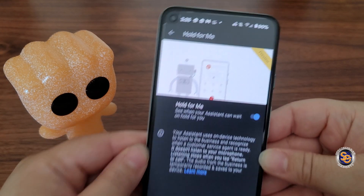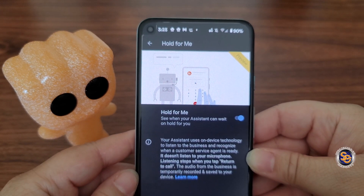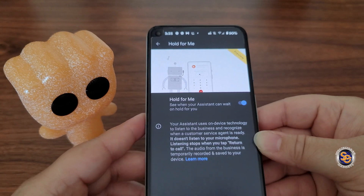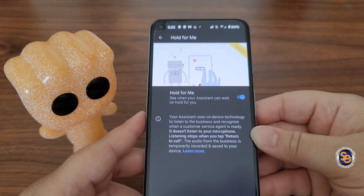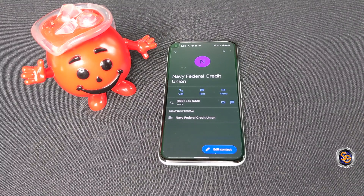What it's saying here is your assistant uses on-device technology to listen to the business and recognize when a customer service agent is ready. It doesn't listen to your microphone, and listening stops when you tap Return to Call. Now enough of me talking — let me put this into action.